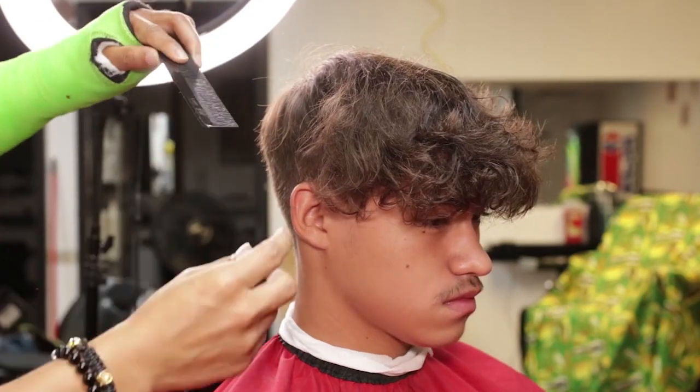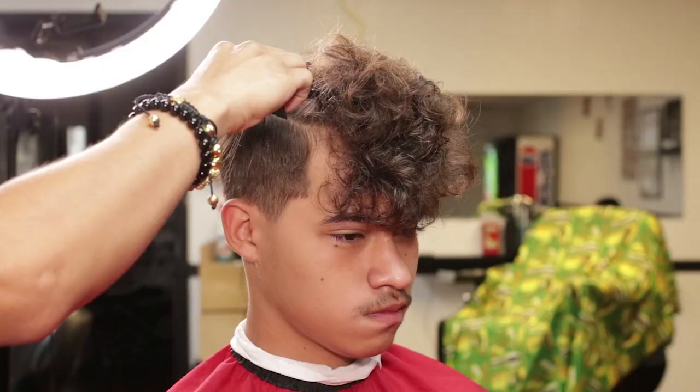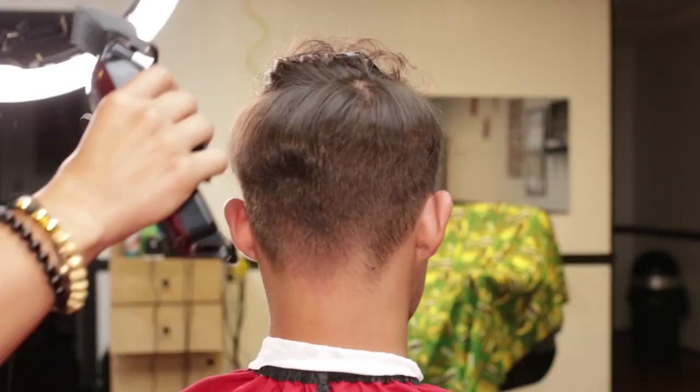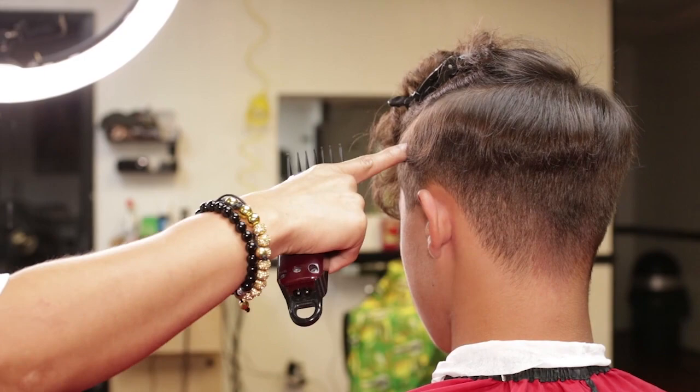After draping my client with an extra for sanitation purpose, I will section the hair, dividing it from the parietal ridges and the top hair. I will then grab a guard number three to cut down the areas that I will be working on.